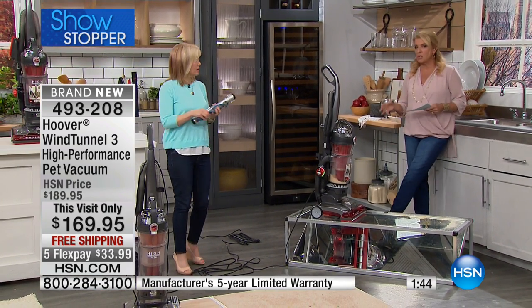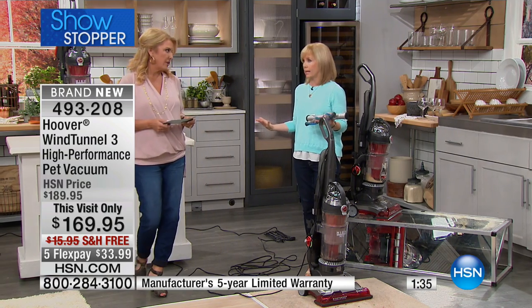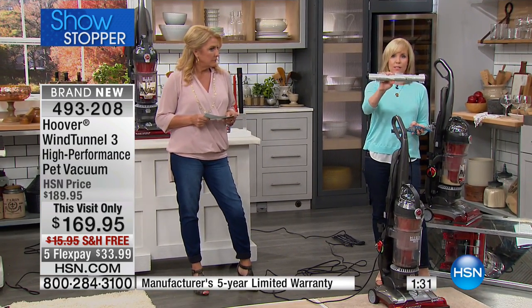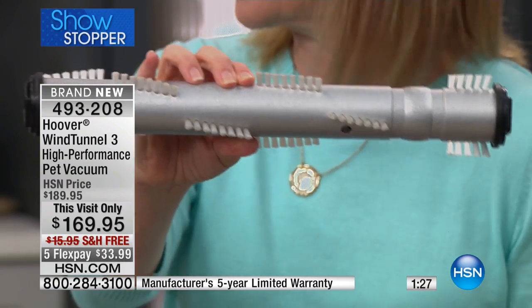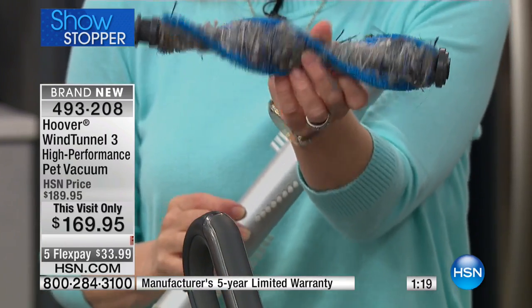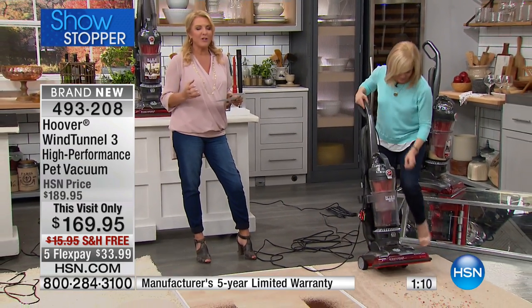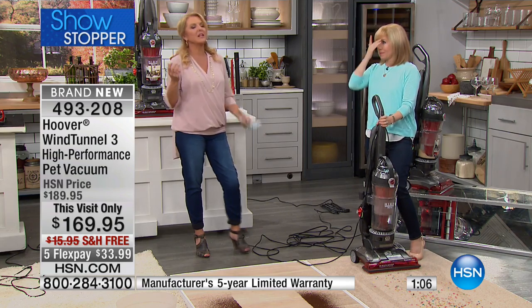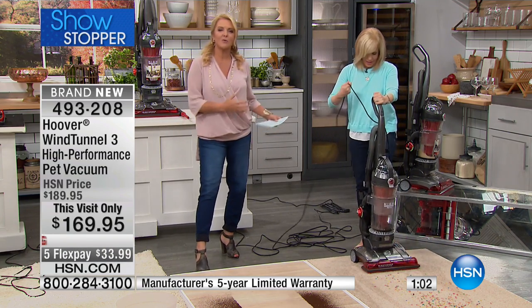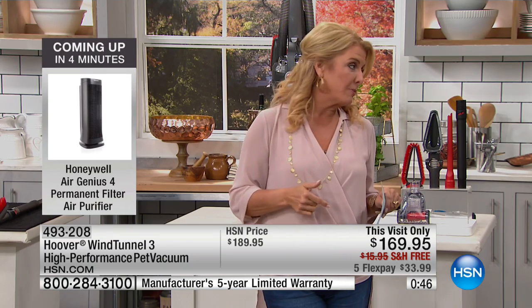This is a full 12-amp motor — the most powerful Hoover makes, and the most powerful available in the retail marketplace. It also has a five-year warranty, which is the best that Hoover gives. The brushes are more efficient so you don't end up with a brush roll tangled up — no more getting out the scissors. On FlexPay, it's five payments that end when these are sold out, which will be today. The price and FlexPay will not be an option tomorrow, so definitely jump in.